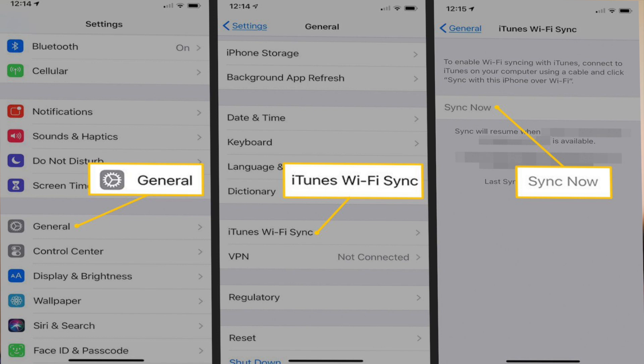Tapping iTunes Wi-Fi Sync will help process your action and get you to the next phase, which is the main goal of this video. Now that everything is set up and ready, tap Sync Now and it will begin to sync. That is the manual sync process done.